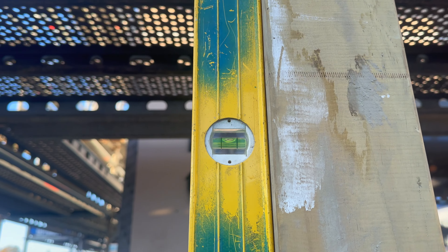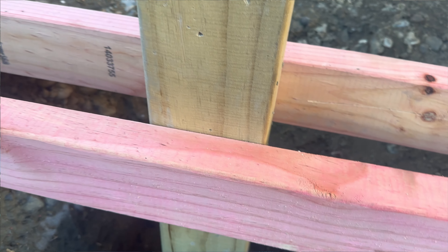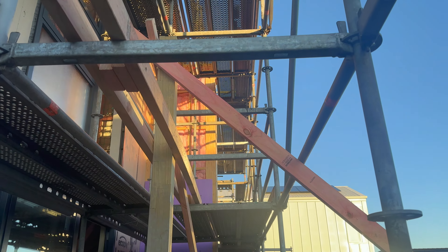Yesterday I made a start by getting the posts set for the veranda. These posts are going to be exposed, so what I've done is basically clamp them into place and then peg those clamps to the ground. At the very top I've tied braces where we're going to cut it off anyway. I may have set those posts in the wrong place, so I'll have another quick look at the plans.